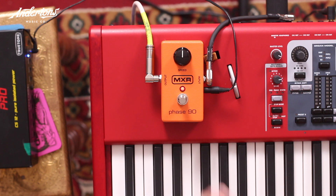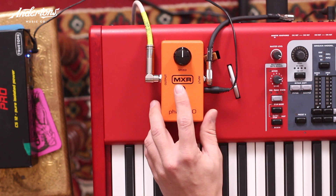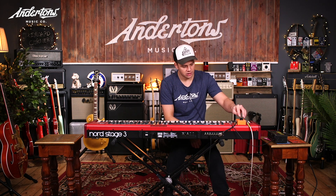This is the common all-garden Phase 90, and it's been around forever. Why not try it? I'm not really into maybe - what's another one? Electric Mistress I'd like to try. I see Dan from the Pedals Show - shout out Dan. He's my man and I'd love to get my hands on an Electric Mistress. But here we are: Phase 90. One knob. Love it.